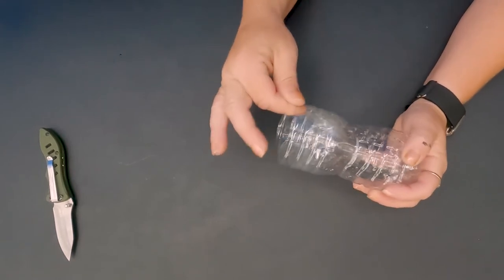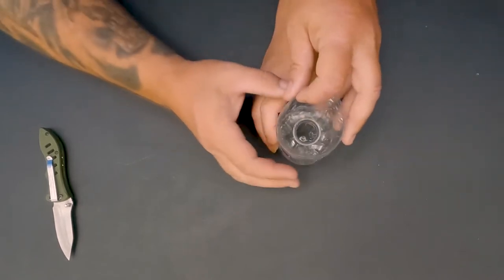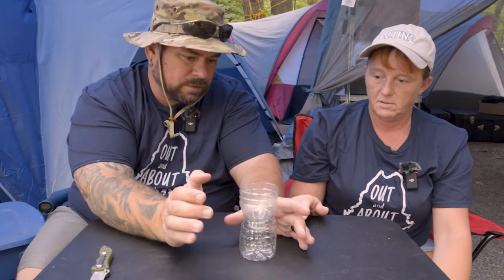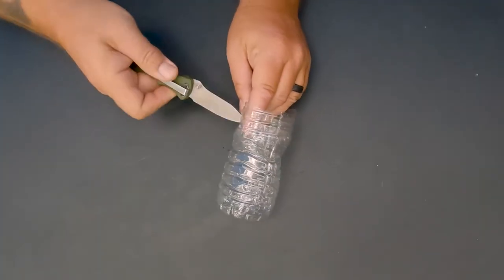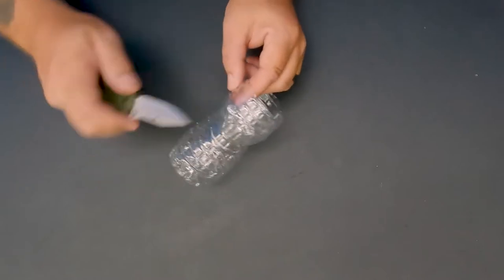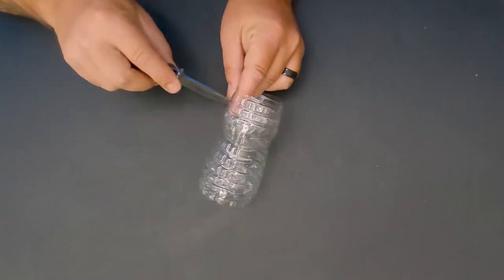Take the top part and stick it down inside, then pop it together and make sure it sticks so it doesn't fall out. You can also very carefully take a knife and make a tiny hole on one side, then go across and make a tiny hole on the other side.